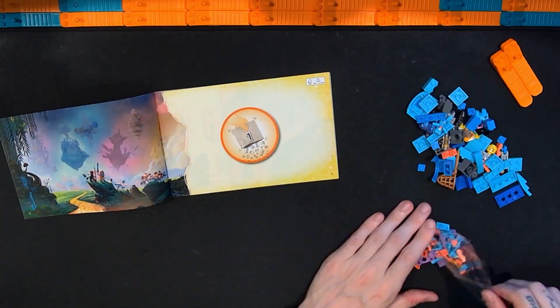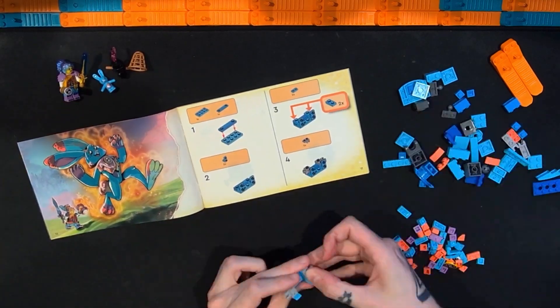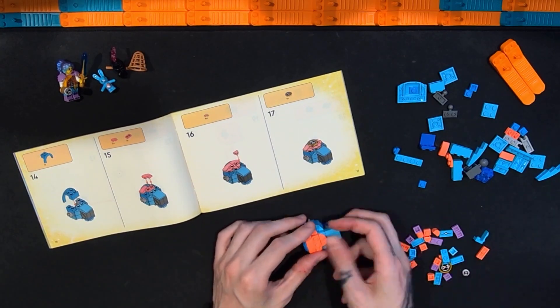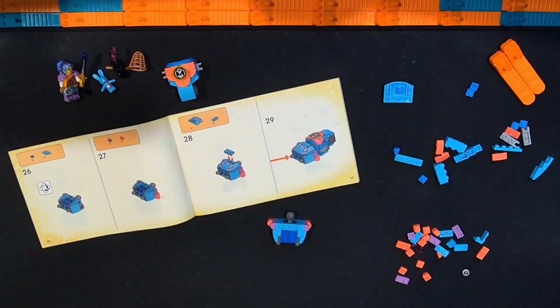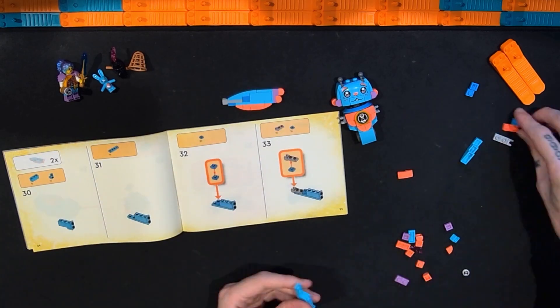While we're going over the build for this brand new Lego Dreamz Izzy and Bunchu the Bunny, I just wanted to say thanks and remind people that if you like this video, please consider clicking that thumbs up and giving it a like. And if you like my other videos, please consider clicking the subscribe button so you can stay up to date on all the Lego videos I'll be doing here in the future.